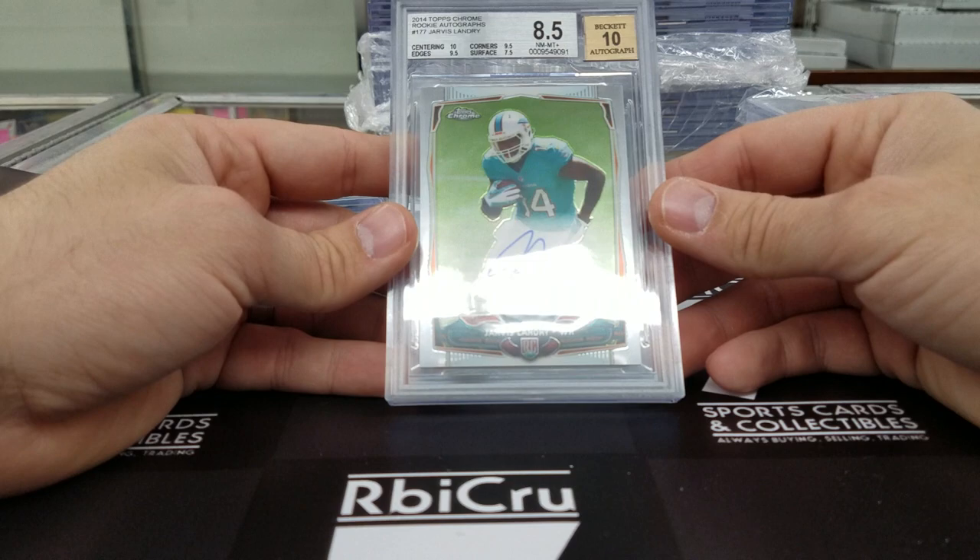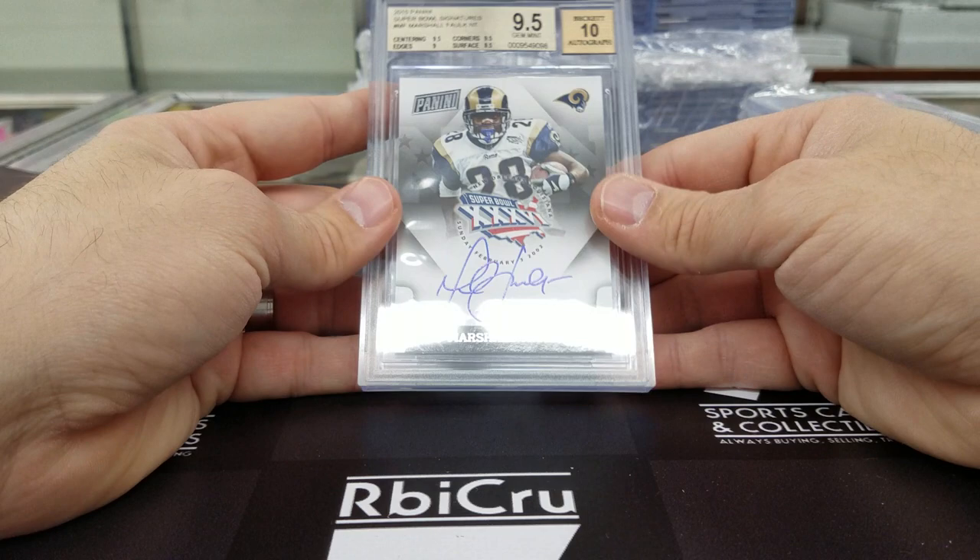Moving along — Marshall Falk Panini, again Super Bowl set. Three 9-5s and a 9 for Luke.